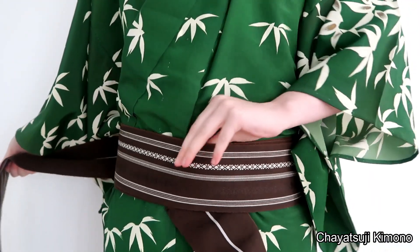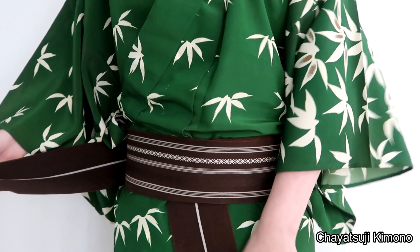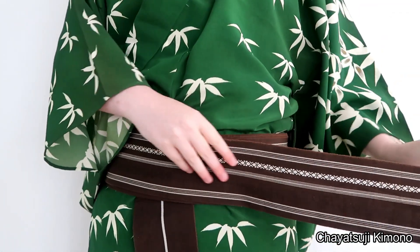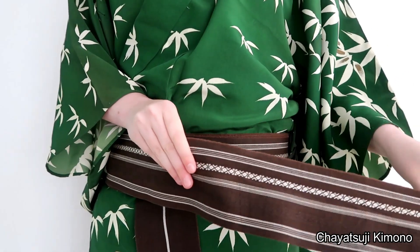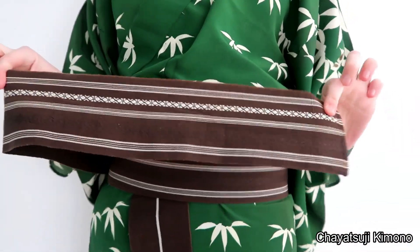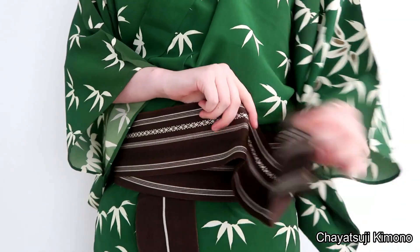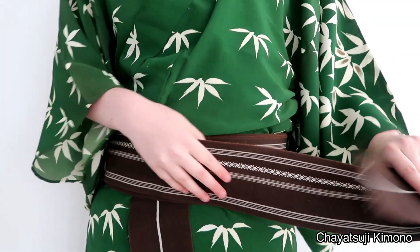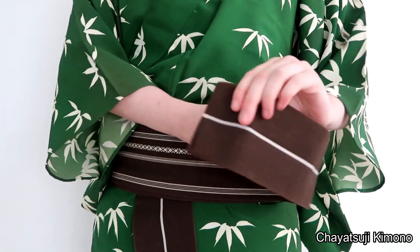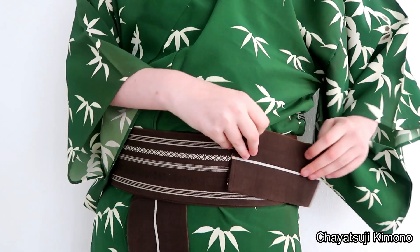After you've tied it around thrice, you want to fold this back. Now, depending on how long you have obi left — for me this one is slightly shorter in length — you might want to fold up all the way. So what you want to grab is 10 to 15 centimeters worth of obi.